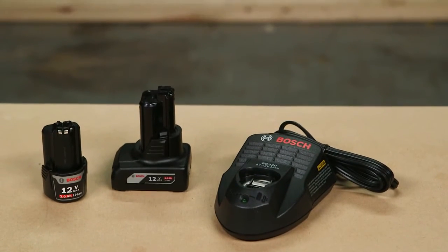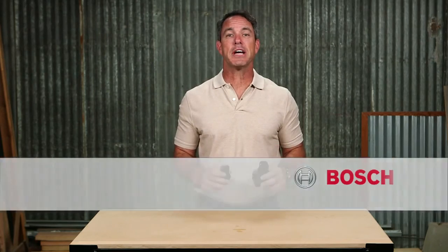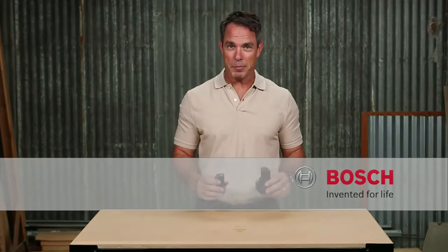Thanks again for checking out the Bosch BAT414 and BAT420 12V Max batteries. For more information on these, see this page and be sure to check out the complete line of Bosch cordless power tools.